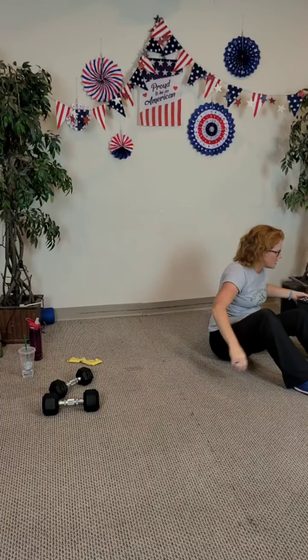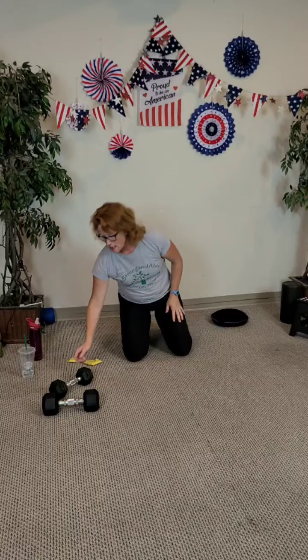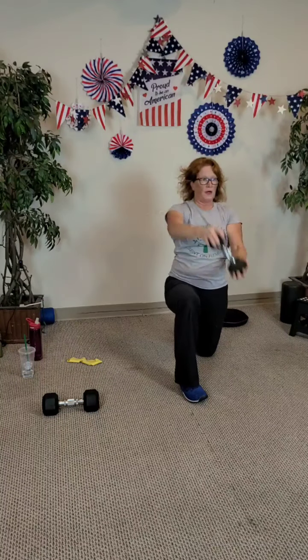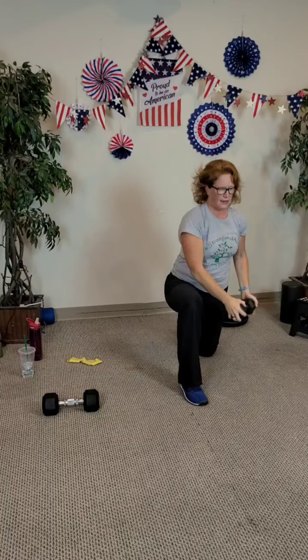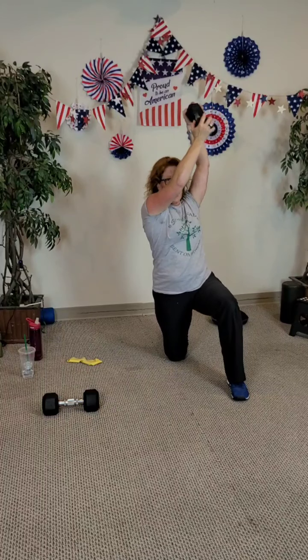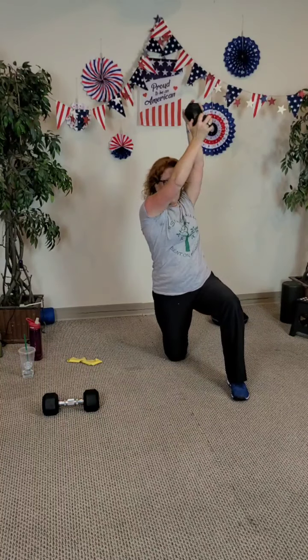Last one here is half kneeling — both sides — and then we'll finish with a standing balance. Grab your weight. Leg is up, body is tall, chest is lifted. Start at the bottom, work up, pull down. Two, three, four, five, six, seven, and eight. Other side: eight, seven, six, five, four, three, two, last one, up and down.